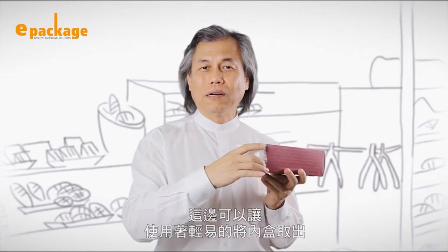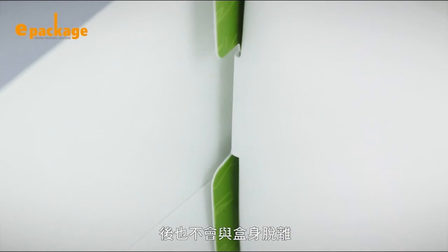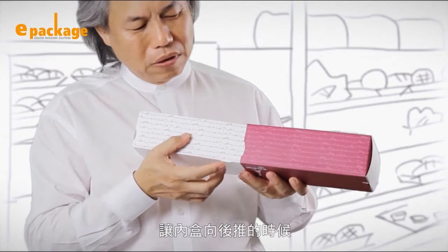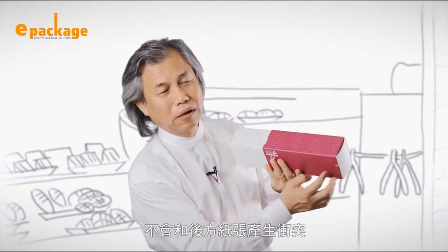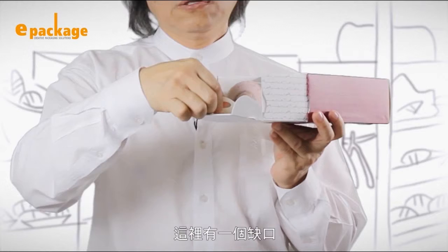A rectangular drawer bakery box with some amazing twists. Thanks to the tab design, users can easily push and pull the internal box. The internal box is connected to the external one to prevent the contents from falling out. Latches on the inner box will raise the box by just a little bit, which avoids overlapping with the rear part of the box.